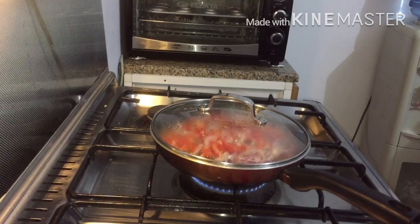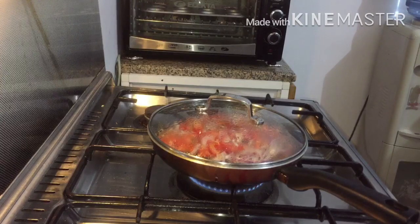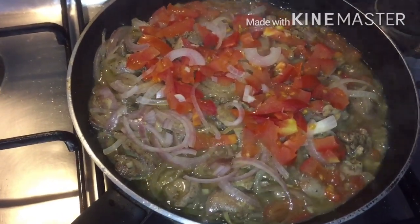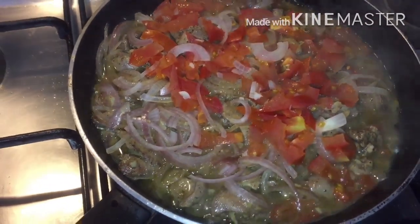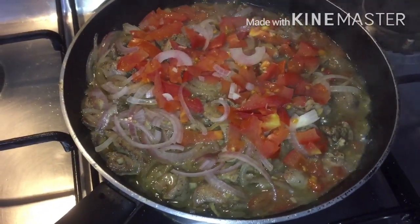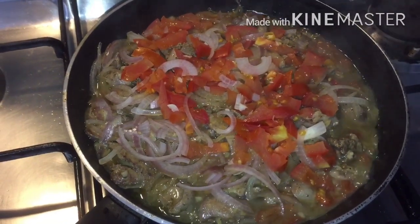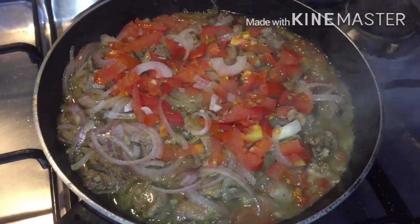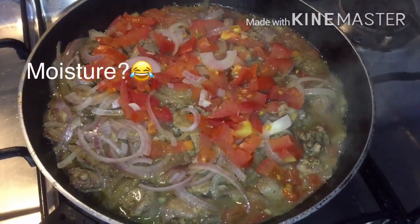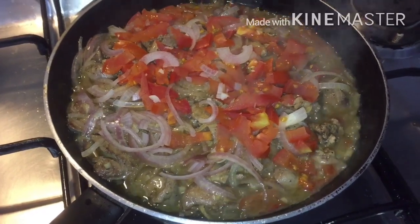Once it becomes soft, that's the time you can mix it with the spatula and adjust the salt and black pepper to your taste. When I open the cover you can see there's liquid in it — I never added any water. It's just the moisture from the tomato and onion.